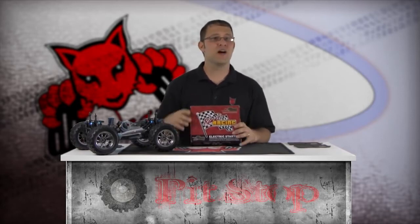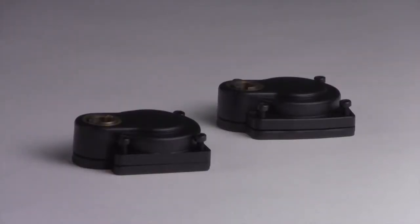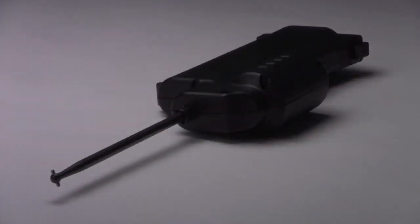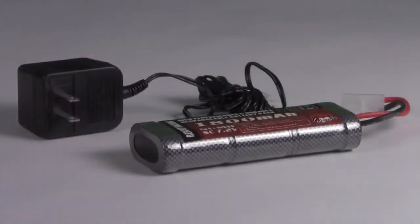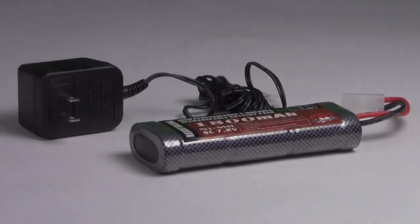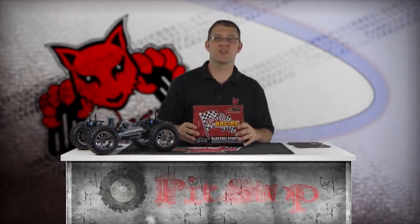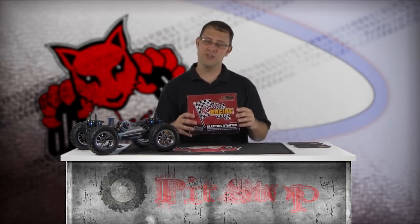Inside the box, you'll find two backing plates with drive gears, the start shaft, handheld electric starter, six-cell starter battery, battery charger, and instruction sheet. This electric starter kit is compatible with .16, .18, .21, and .28 Red Cat Racing Nitro engines. To buy one of these e-start systems, go to www.redcatracing.com and type 'starter' in the search box.